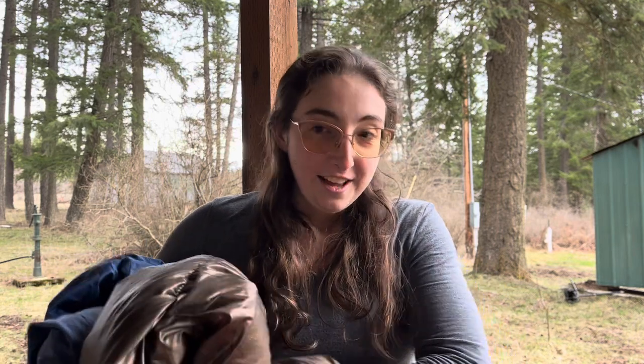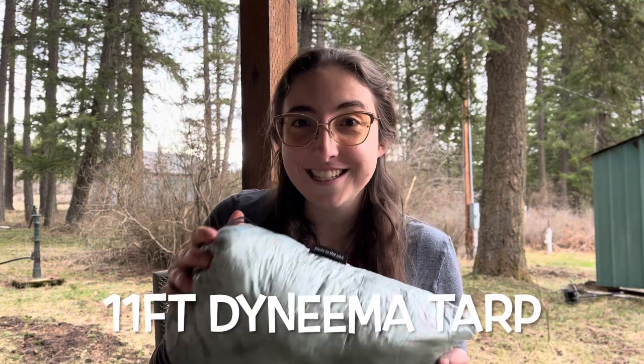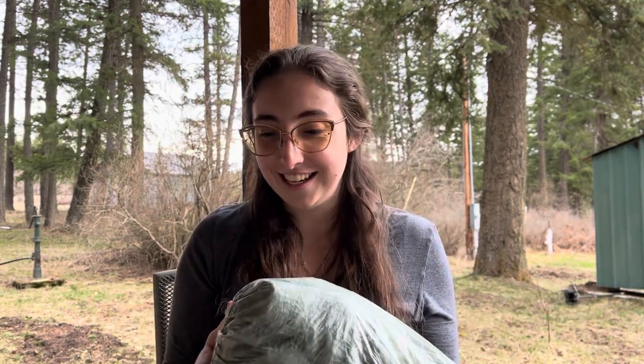Above me, I will need some rain protection, so I'm bringing the Hammock Gear Dyneema tarp with doors. This is super lightweight and it's been really awesome — it really protects me well from the rain and the wind.